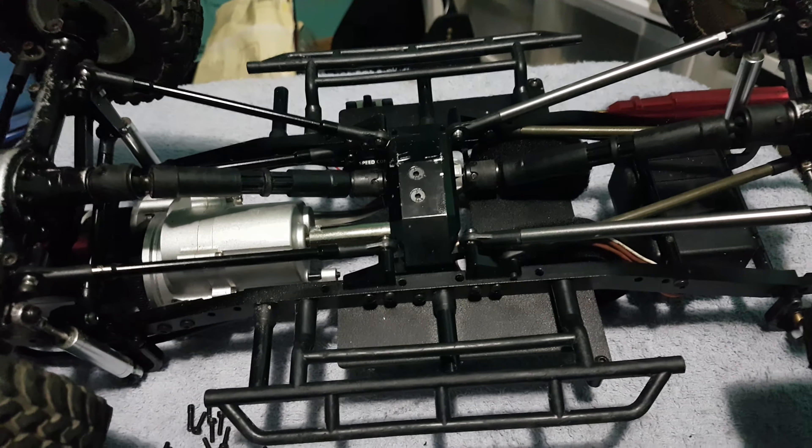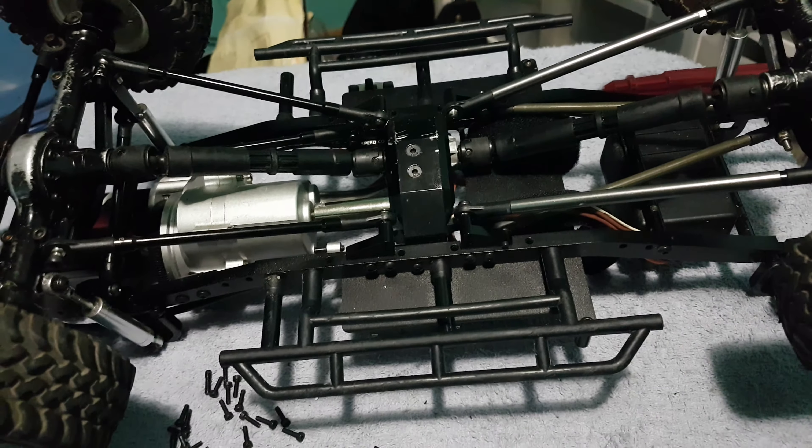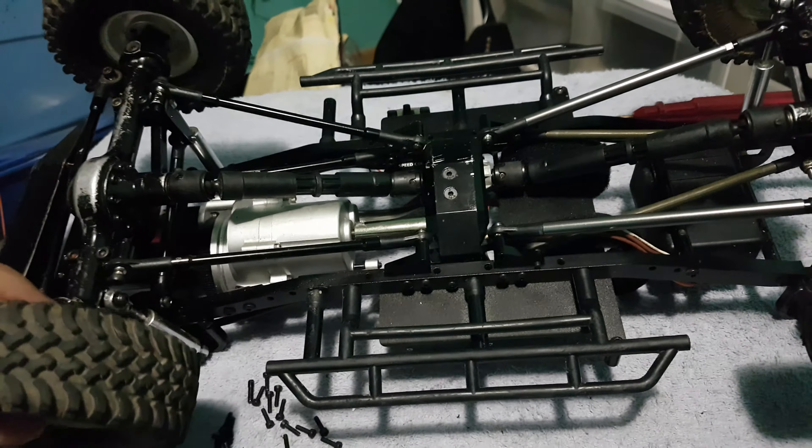I know a lot of you guys have gone to steel driveshafts on the Trail Finder 2, but for me I'd rather have the driveshafts as at least a weak point so I'm not breaking axles and breaking the internal gearzone.